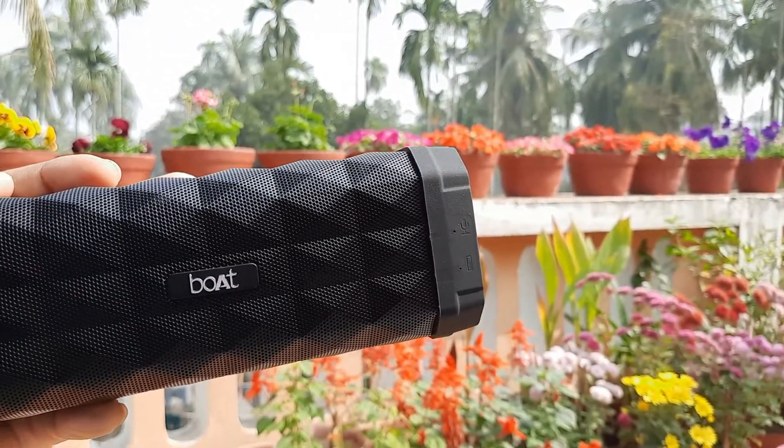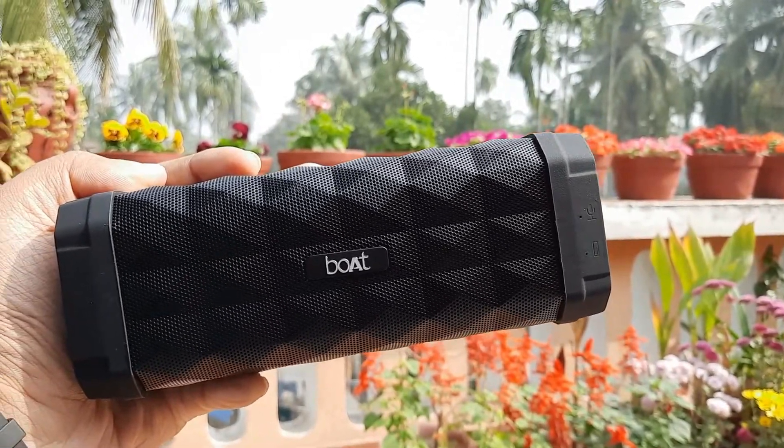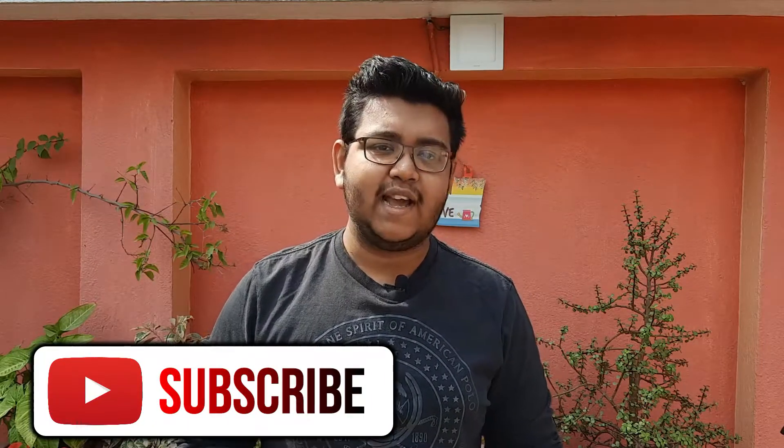So that's it for today, guys. Do let me know in the comment section what you think about this Boat Stone 650 Bluetooth speaker. If you liked the video, press the like button and share it as much as possible, because I need your support as a new creator. Press the bell icon to get notified every time I upload a new video, and subscribe to our channel Next Tech for more quality and interesting tech videos. We'll meet soon — stay tuned.